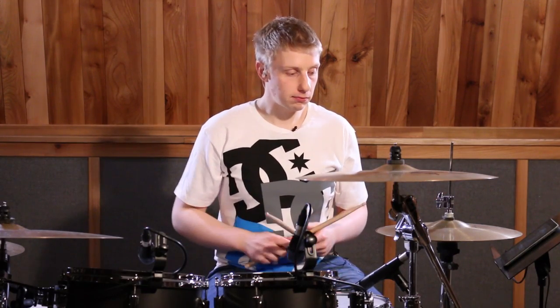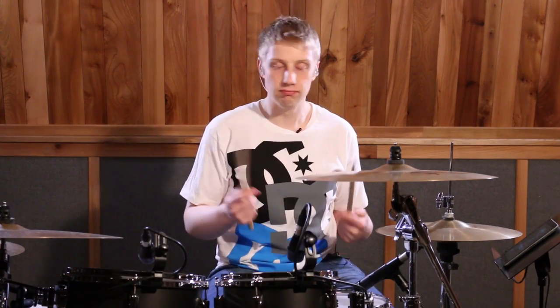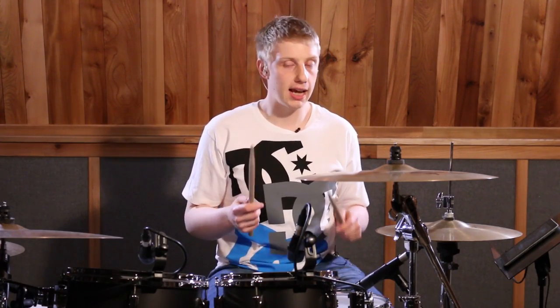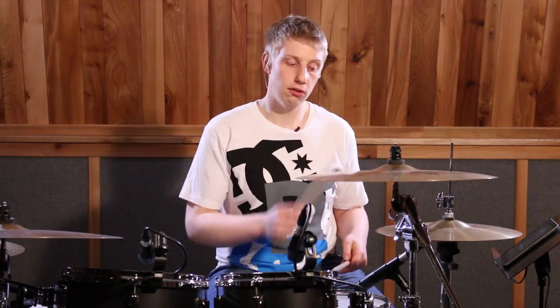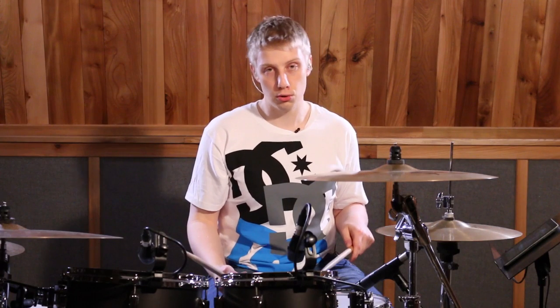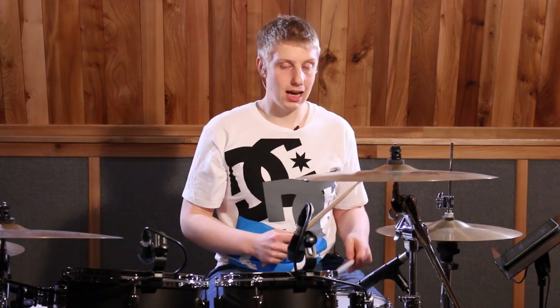The first part is a really common fusion or gospel sticking: right, left, left, kick. That starts on four in the first bar — four on the hi-hat, two ghosted snare drums, and a kick drum. That's four-E-and-A.